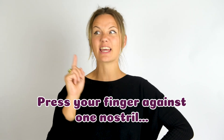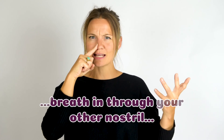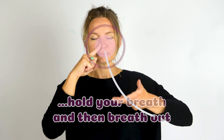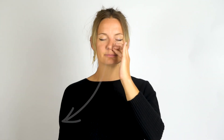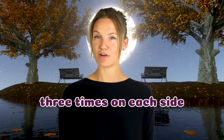Press your finger against one nostril to block it off. Breathe in through your other nostril and hold your breath, and then breathe out. Now swap fingers and do the same. We're going to do this three times on each side. Are you ready?